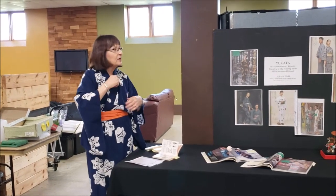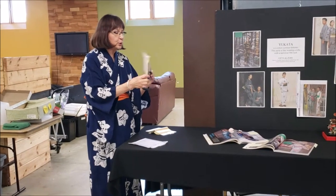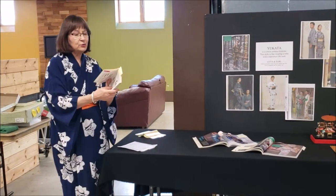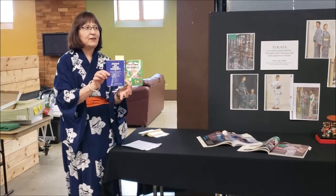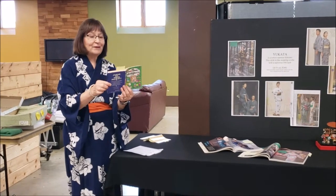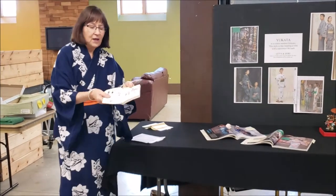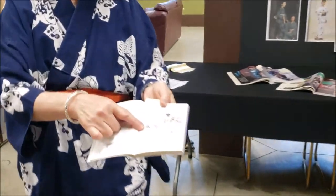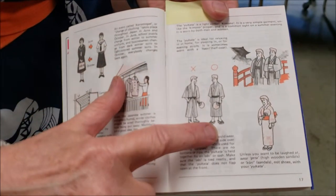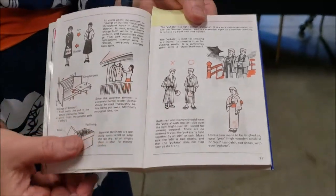You kind of wear it a little looser at the neck, and I'll read about that. But first I want to pass around this book — when you're a foreigner and English speaker and you go to Japan, they have these cute little cartoon books that help you with navigating your culture versus Japanese culture. This book shows how not to wear your Yukata.